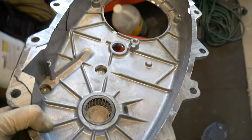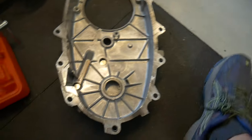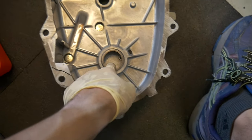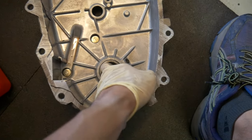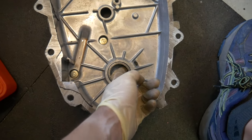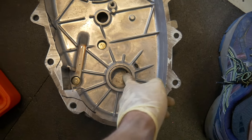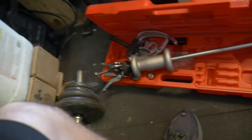I can probably get this out. One way of getting these blind holes out is by using bread or grease, wet newspaper, and packing it in here — keep packing it in, you can pack it in there with a socket and it'll actually push this bearing out. But that's not going to work so well because it actually has like an oiling hole right here, so I'm going to go ahead and give the slide hammer a shot.